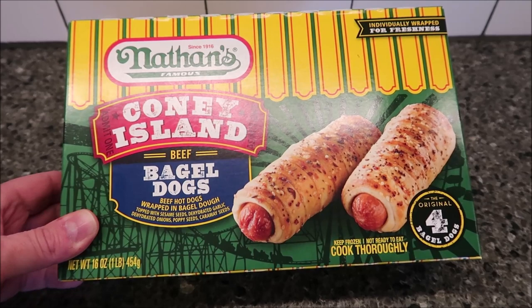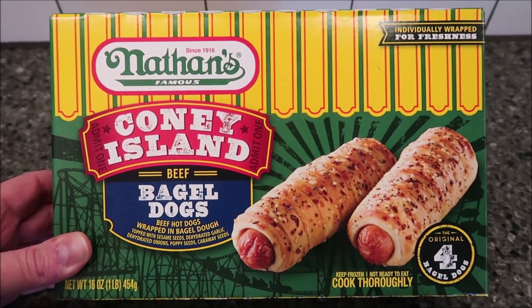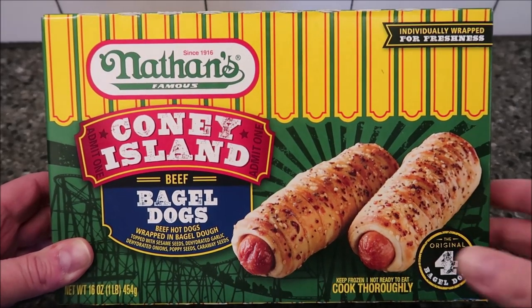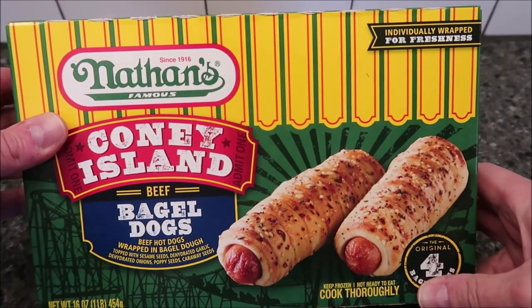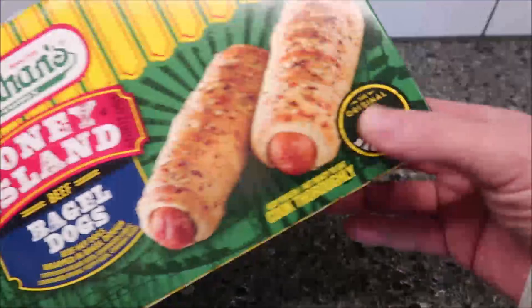They were bought at Critchfield Meats, which is the only place I've seen these around here, though I'm sure they sell them other places too. They were $11.79 per box for four, so that's basically just under three dollars per bagel dog. Keep that in mind. There are four in the box — 16 ounces, one pound or 454 grams. Calorie information: 360 calories per bagel dog.